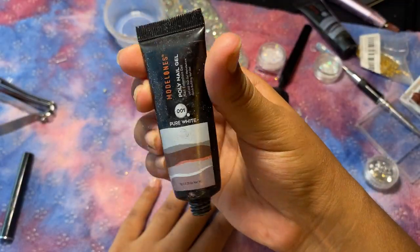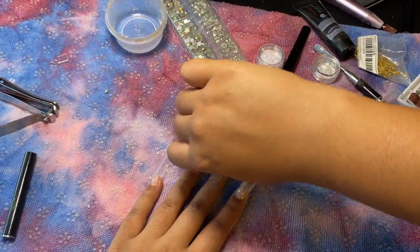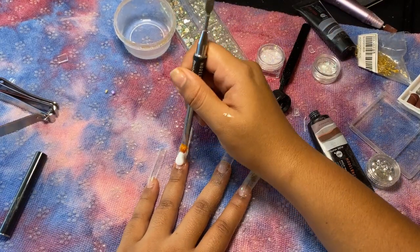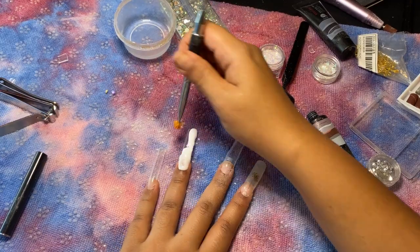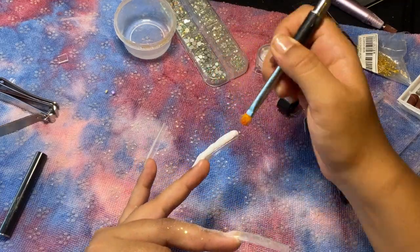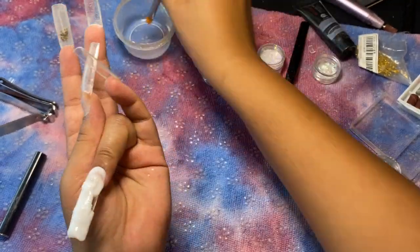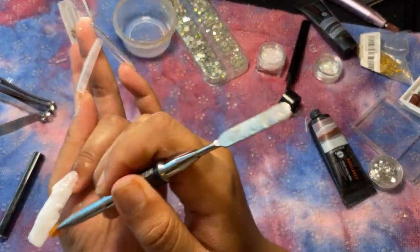Next I'm going to take the 001 Pure White and do the ring finger as an accent. While doing this nail I noticed it was a lot easier to manipulate and shape — partly because I could actually see the color since it wasn't clear, and also because I used a much smaller amount. All throughout this video I realized it's better to work in smaller dollops of poly gel instead of trying to do it all in one go, at least until I get more familiar with poly gel.